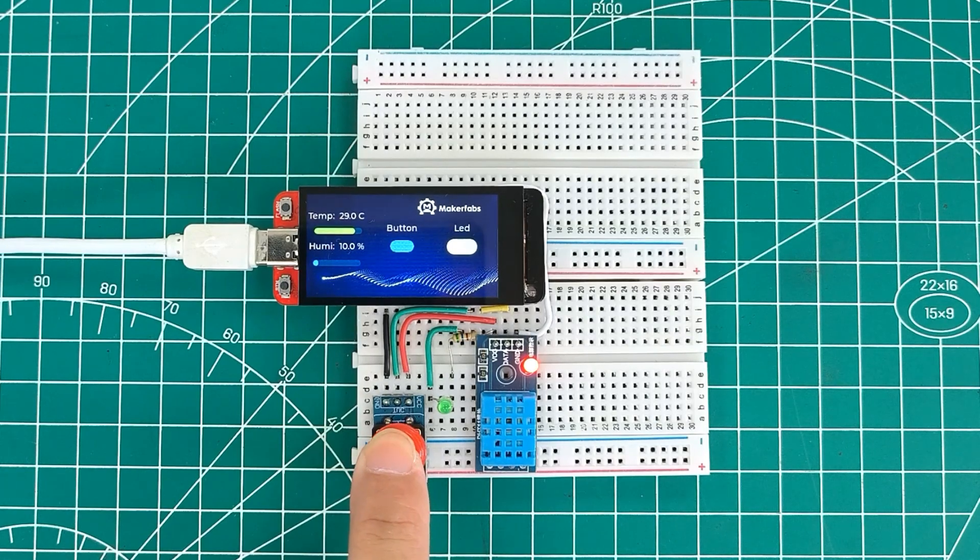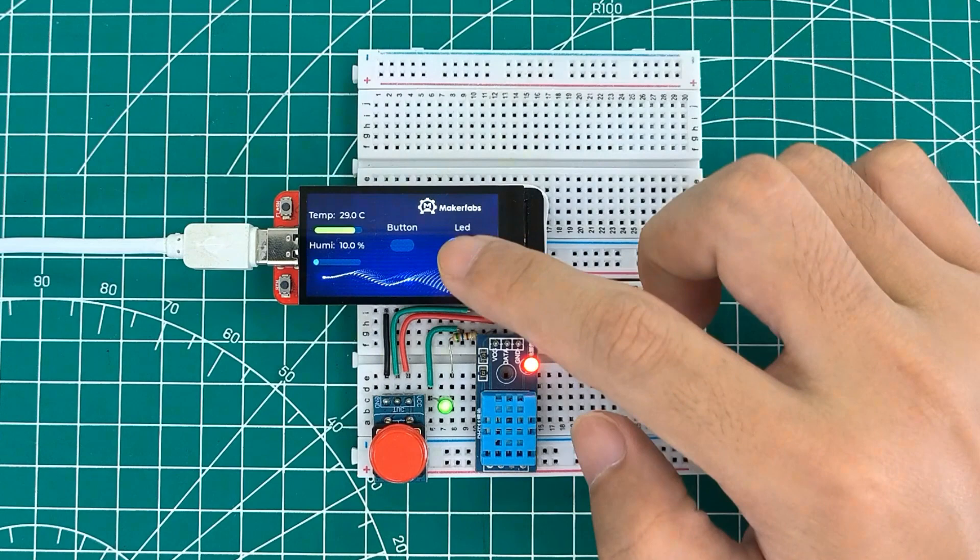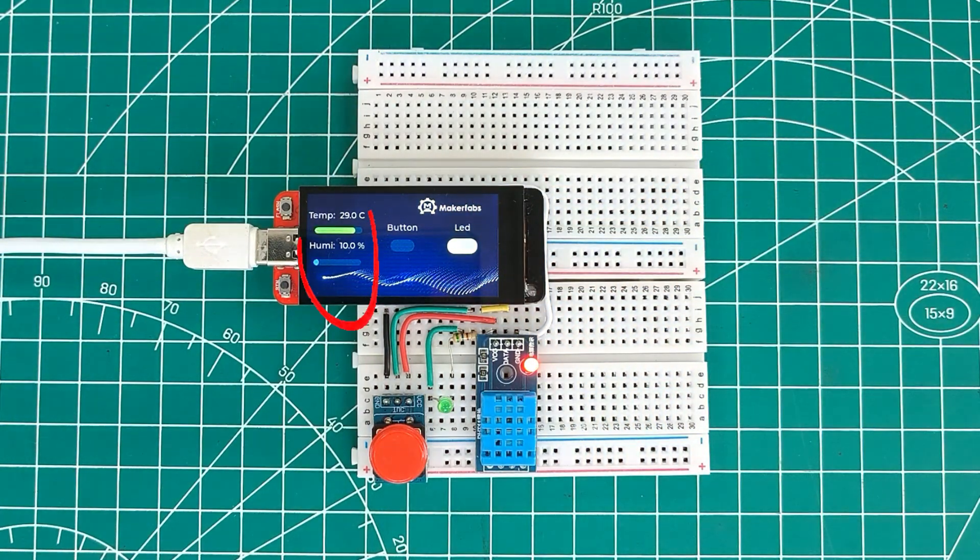MakerFab's Matouch series is dedicated to providing IoT solutions for Wi-Fi, Bluetooth, and LoRa applications. Contact us if you have any suggestions or requests.